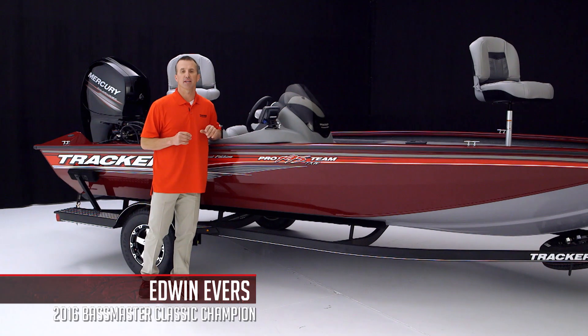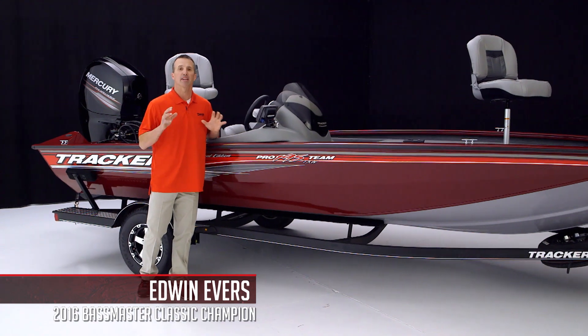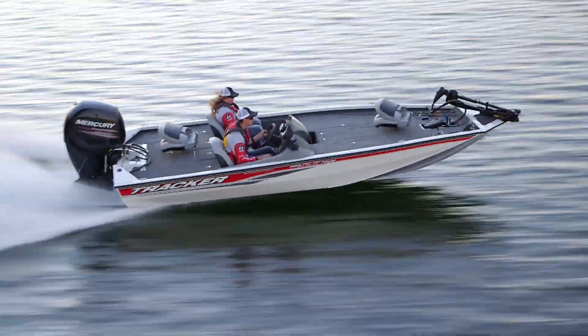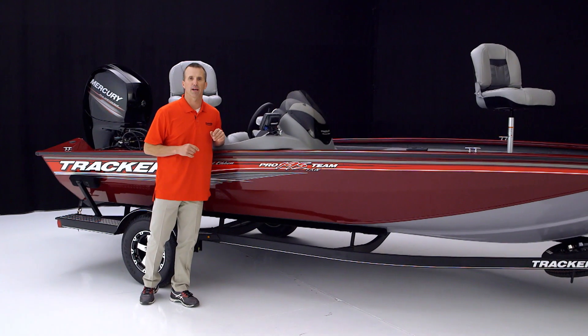Hi, I'm Edwin Evers, 2016 Bassmaster Classic Champion and Nitro Pro Team Elite member, and today I get to introduce to you a brand new boat that's gonna change the way you think about aluminum bass boats.